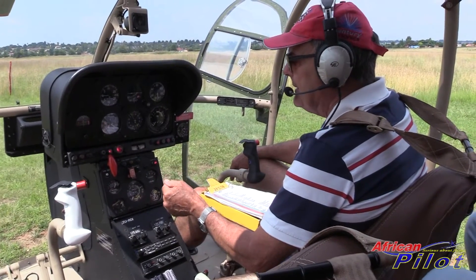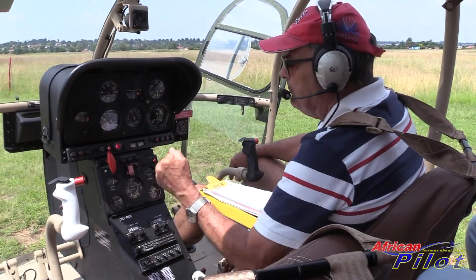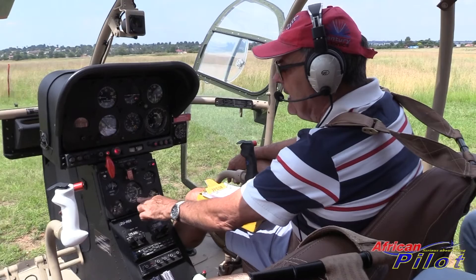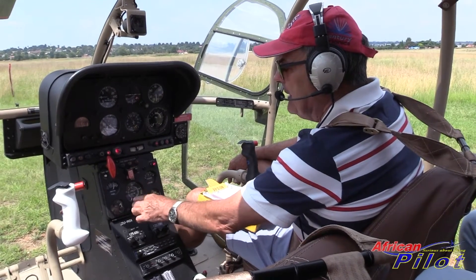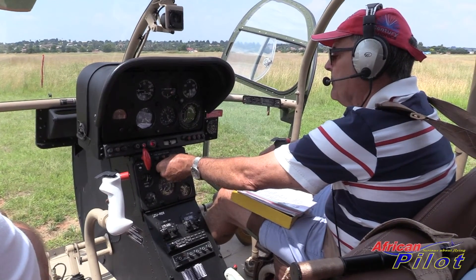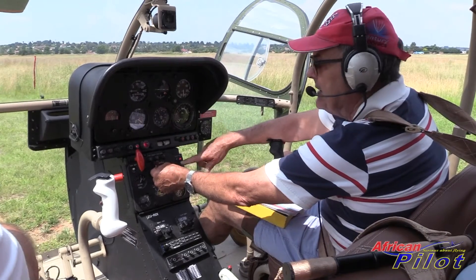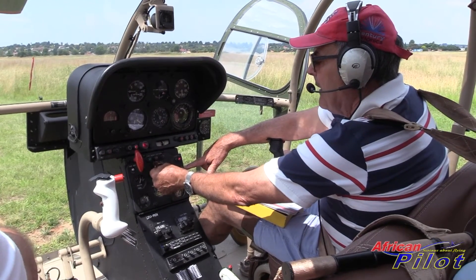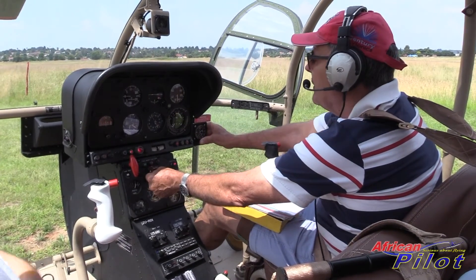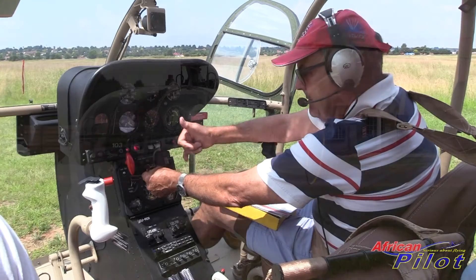Once we hit the start button, we're going to hit the stopwatch. Within two to seven seconds the engine will start spooling up, and the micro pump will come on, putting some fuel into the engine and it should start. Here we have the engine RPM with a second needle indicating rotor speed. And then here we have the turbine temperature. Here we go - running down.